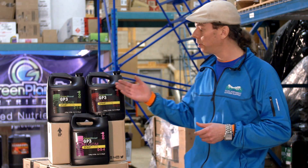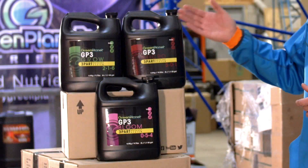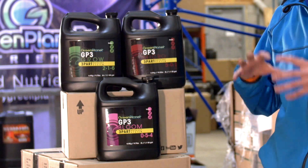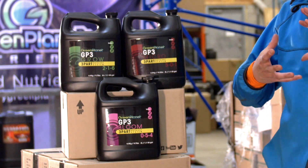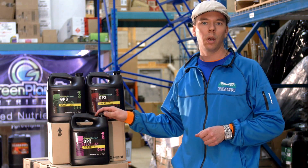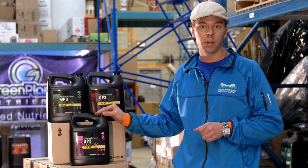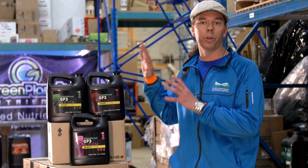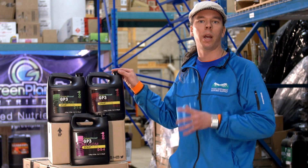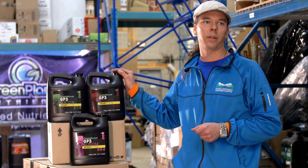Finally, we have unveiled GP3 — the grow, bloom, and micro formula you're familiar with, not just copied but reinvented, finessed, without carbonates, without unnecessary plant dyes. There's nothing in here that will not benefit your plant. All the ingredients are aimed at improving the growth that your plant is experiencing.